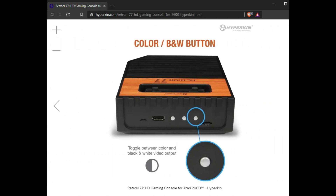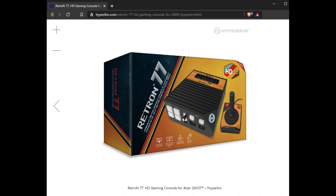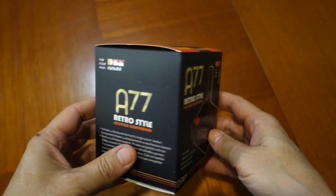I've been using this joystick for a couple of months now and I should be able to give a fair review. I'll compare the Trooper to both the RetroLink NX Classic controller and the Circa A77, and I'll let you know which one I recommend.